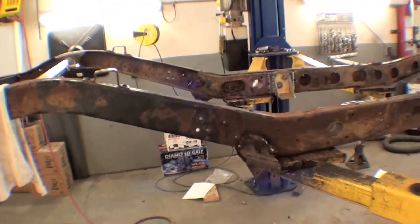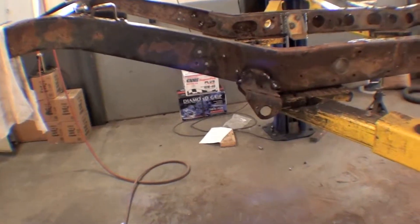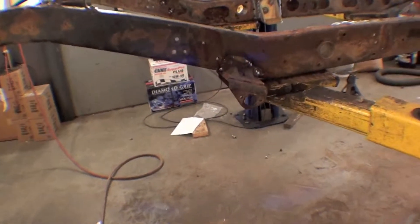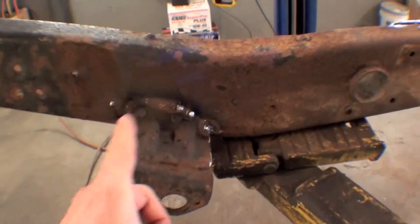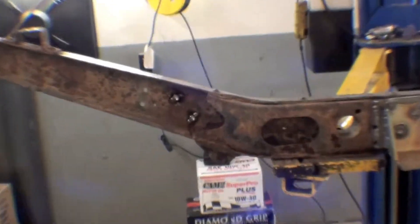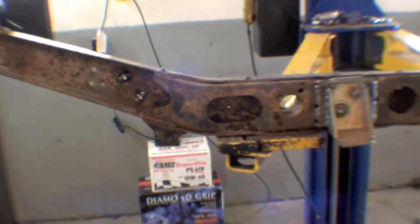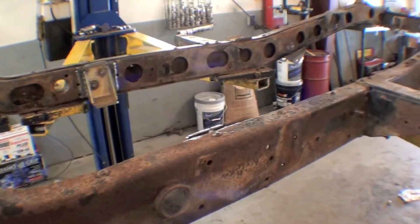We're showing you the frame before it goes off to have aluminum oxide blast done. We've done a lot of extra welding and reinforcing on certain areas, and welded in some nuts on both sides of the frame, so that we have good locations for mounting various sundry brackets.